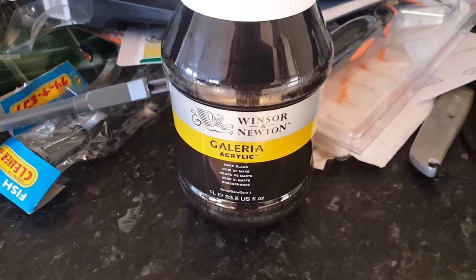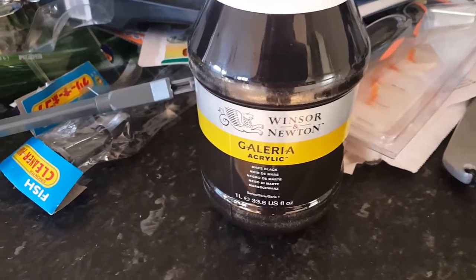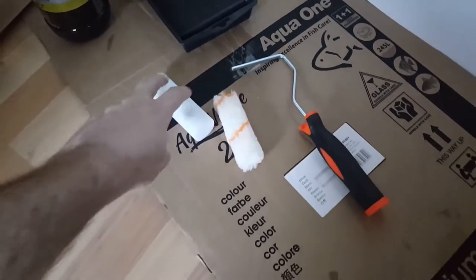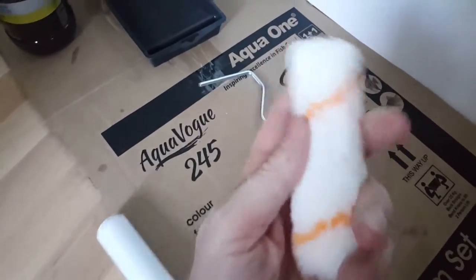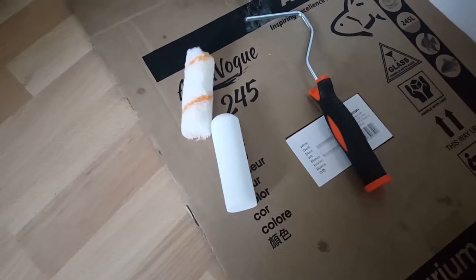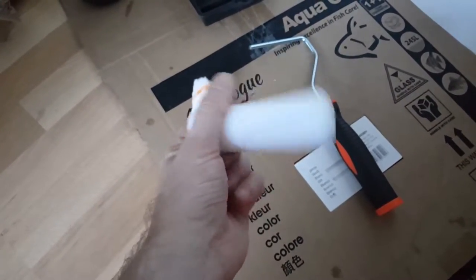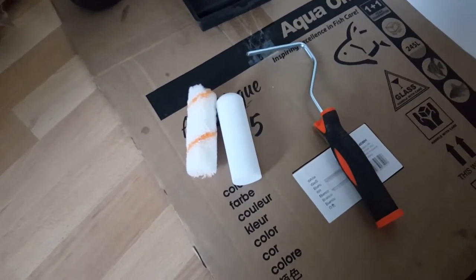I'm just using a bit of that from The Range, just the quickest place nearby. Got a roller — I'm gonna start doing it. I'm using a spongy roller, just a sponge one as opposed to one of the fluffy ones. You could do it with both but it seems to cover better and go on better with acrylic paint using these spongy ones.